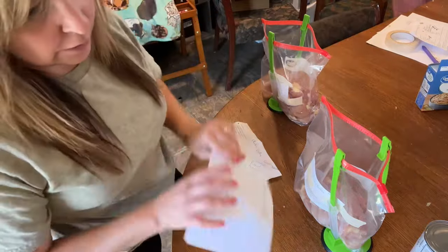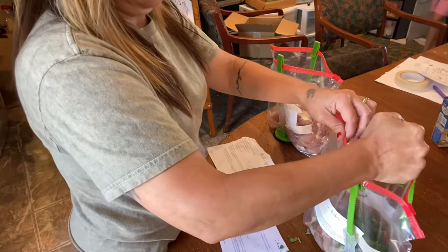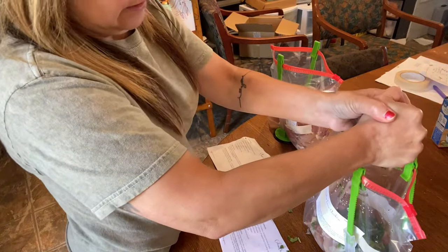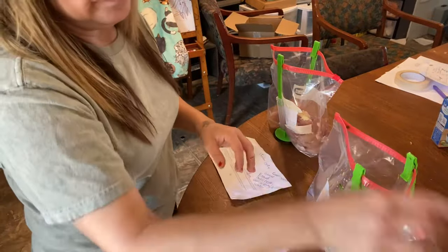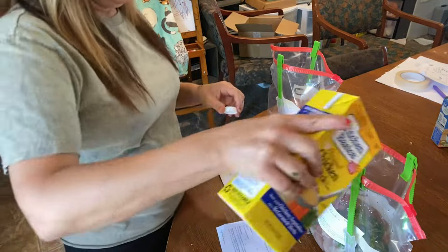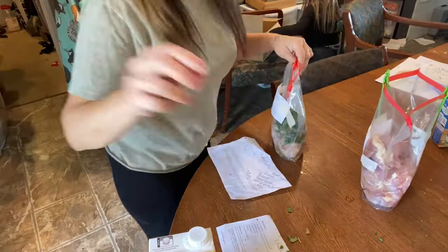For cilantro lime chicken you need six to seven boneless chicken thighs, two cups of cilantro — I just added whatever I had — one cup of lime juice, lime zest, pepper, salt, and chicken broth. Add everything to the bag. This is a small batch so you may want to double or triple it. We'll serve it with some rice and maybe broccoli on the side.